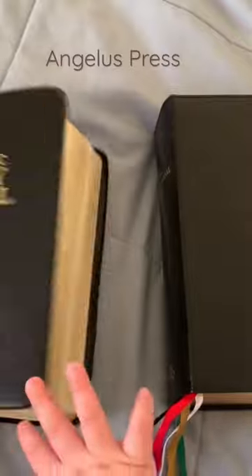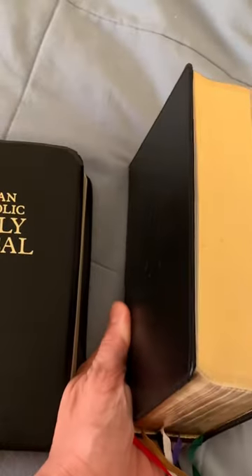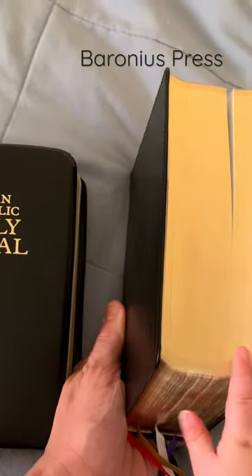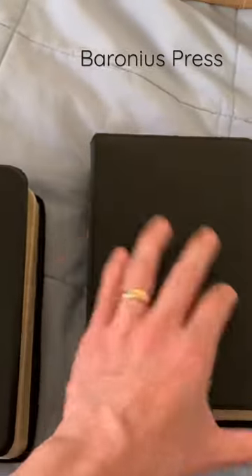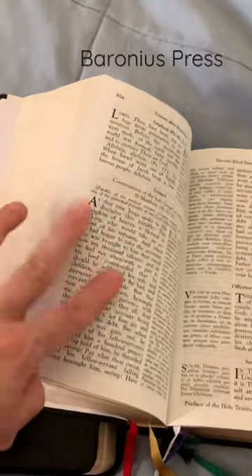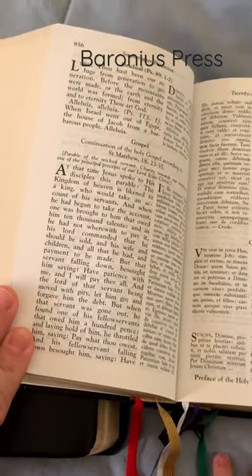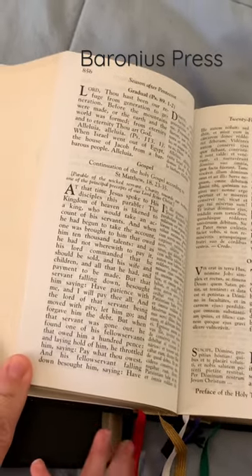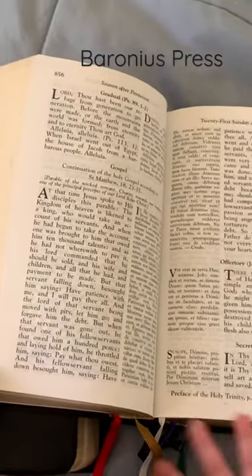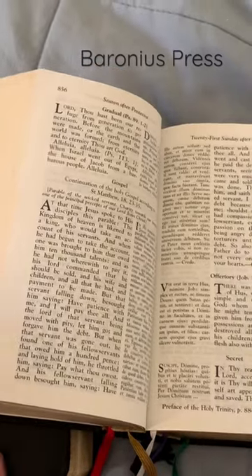This is the Angelus Press Missal and this is the Baroneus. The Baroneus is thicker and heavier because it has thicker pages. And it has bright white pages, which I love — it's a nice contrast even when it's kind of dim sometimes during Mass, so it's easy to read.